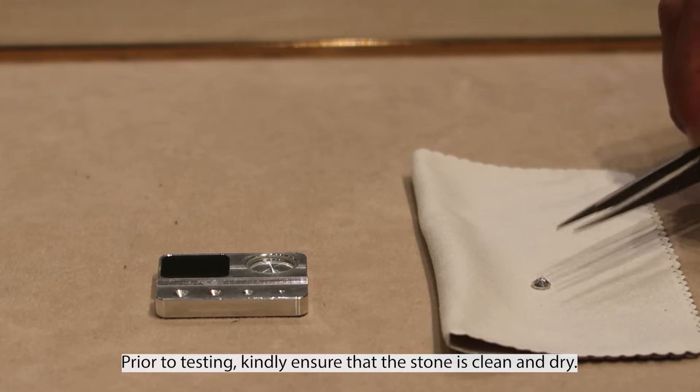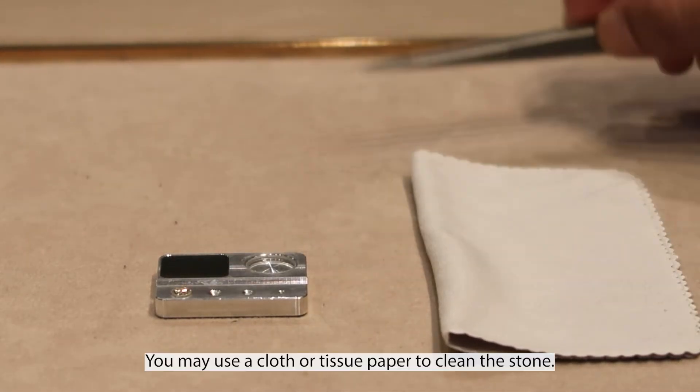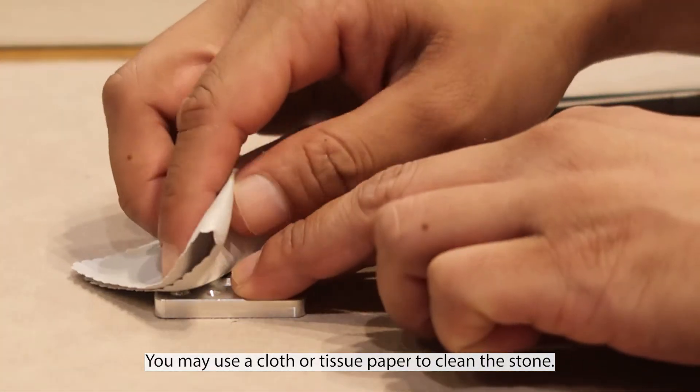Prior to testing, kindly ensure that the stone is clean and dry. You may use a cloth or tissue paper to clean the stone.